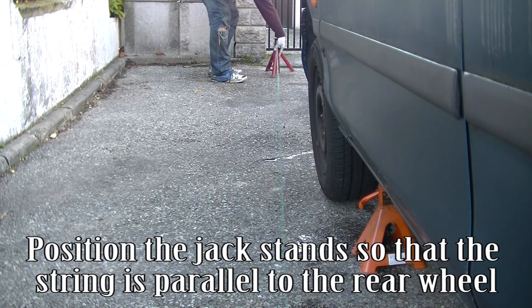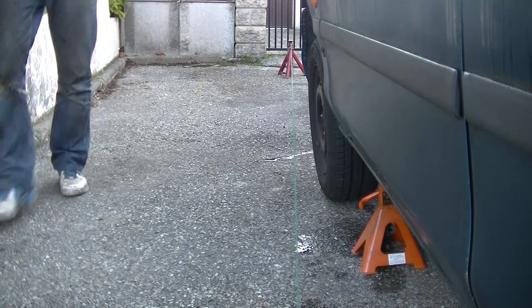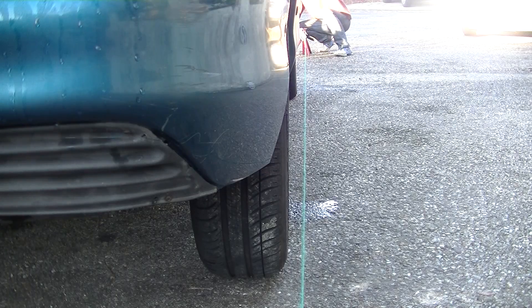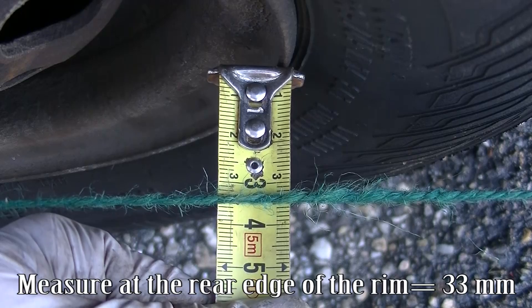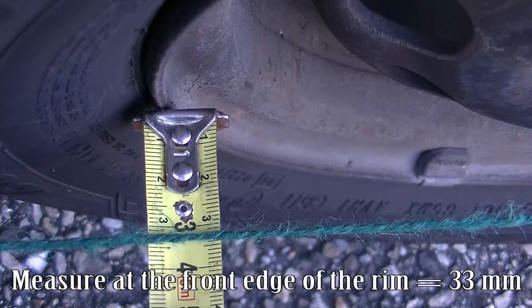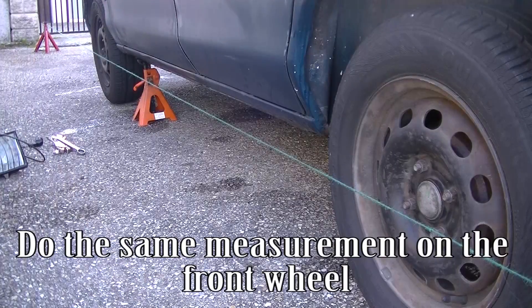Position the jack stand so that the string is parallel to the rear wheel. Measure the gap on the rear edge of the rim — it equals 33 millimeters. Measure the gap on the front edge of the rim — it equals 33 millimeters. The two measurements are equal, thus the string is parallel to the rear wheel. Do the same measurement on the front wheel.